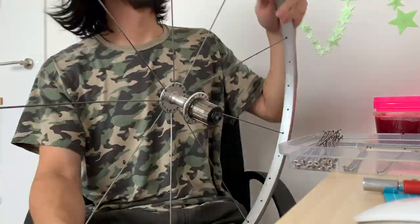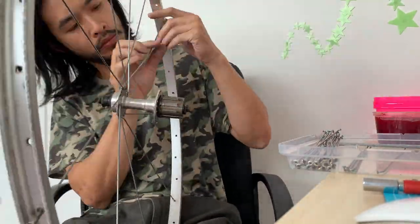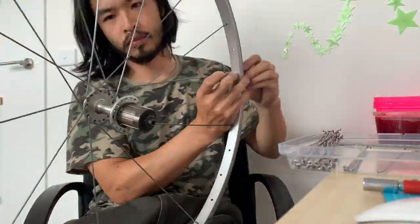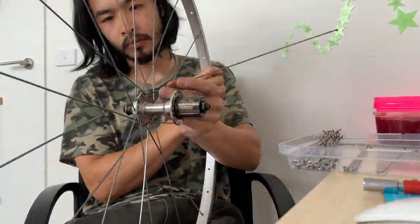I'll leave a link in the description for that. It's pretty straightforward just lacing them — didn't really have too many problems. Just take your time. I also greased up each of the nipples just to make sure they move freely.